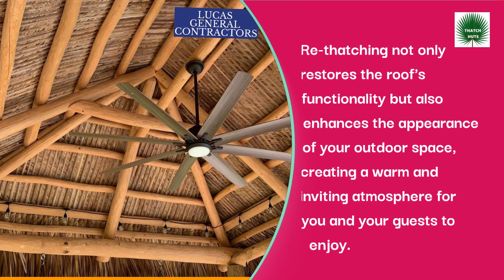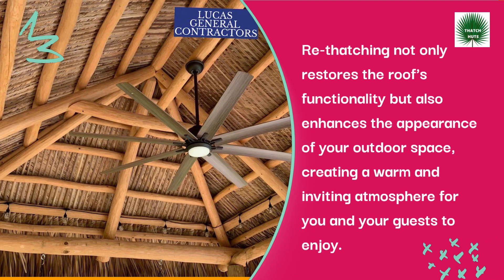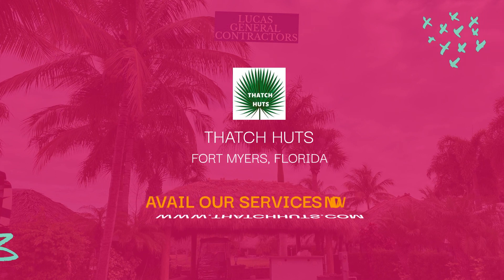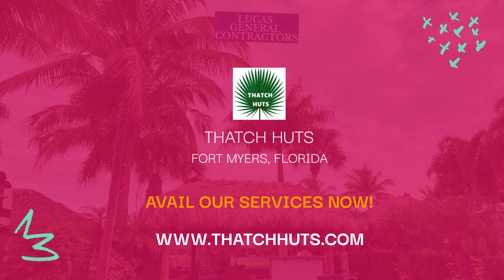Re-thatching not only restores the roof's functionality but also enhances the appearance of your outdoor space, creating a warm and inviting atmosphere for you and your guests to enjoy. With professional re-thatching services, you can be confident that your tiki hut will remain a beautiful and functional feature of your property for years to come.